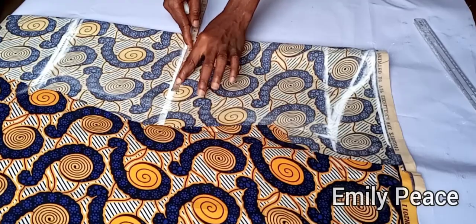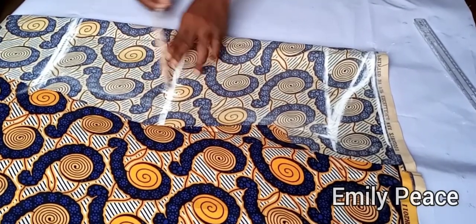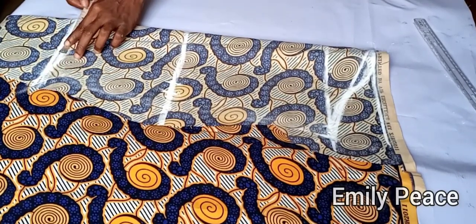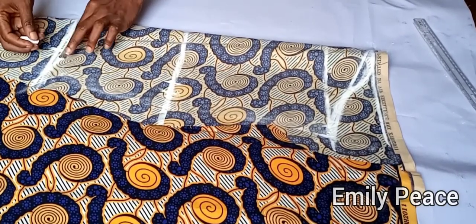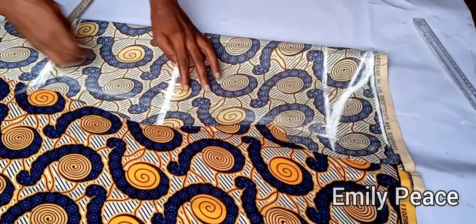On the elbow line I'm going to mark my sleeve circumference, which is 11 inches divided by 2 equals 5.5 inches, and I'll add one inch for seam allowance. My wrist measurement is 7 inches divided by 2 equals 3.5 inches. I'll mark 3.5 right here and add one inch for seam allowance. Then I'm going to connect the points.